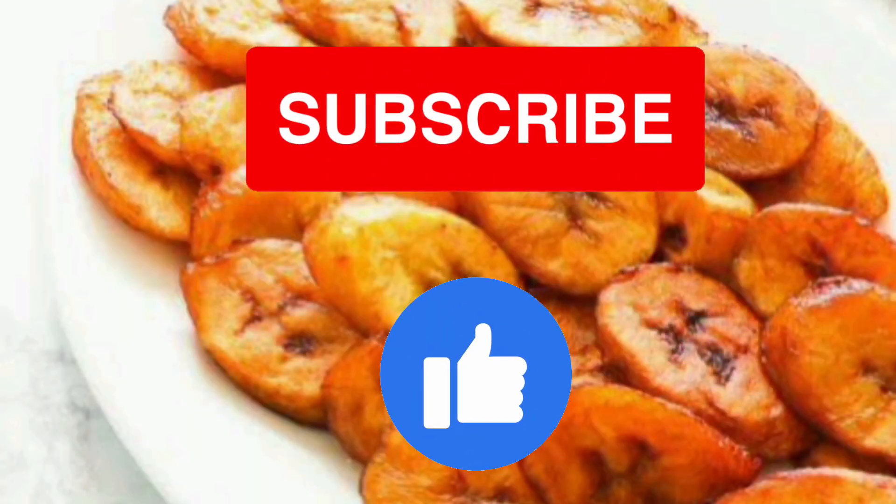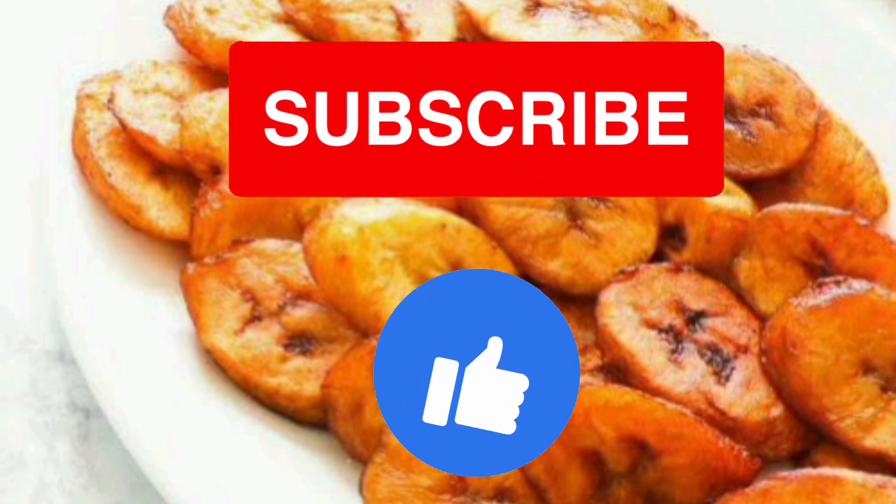If you like it, please subscribe and like it. If you want any other food history, please comment.